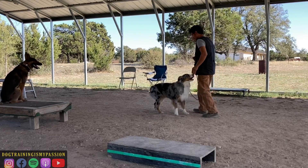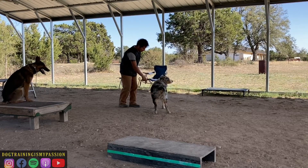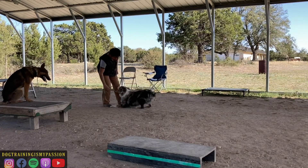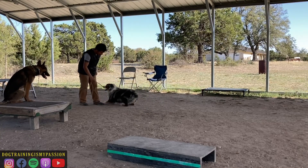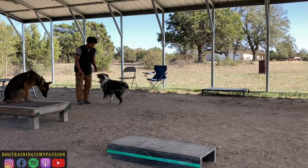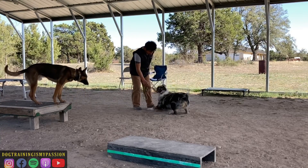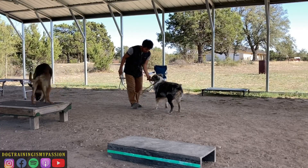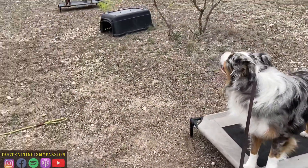As you can see in the video, he's now starting to offer the behavior — he's starting to anticipate, which is exactly what we want. We want him to anticipate that leash pressure down equals belly goes on the ground. You can see here he's doing it and he's getting paid, so he is winning — he is earning his food through these exercises.